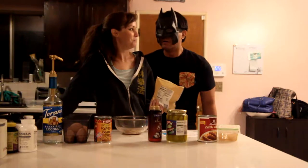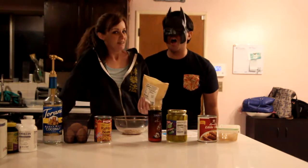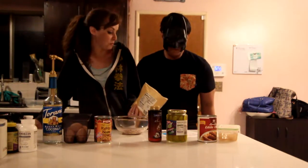What are you doing? Making dinner. Making dinner? What's for dinner? Well, I was thinking we'd try this new recipe from Martha Stewart.